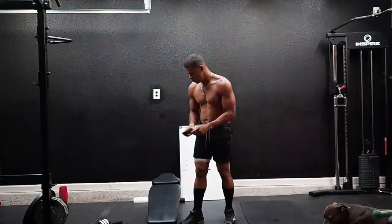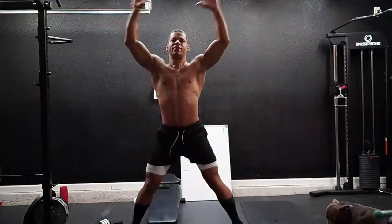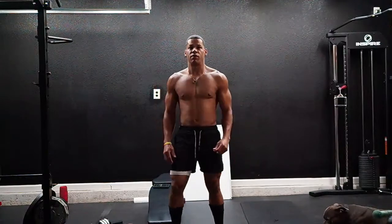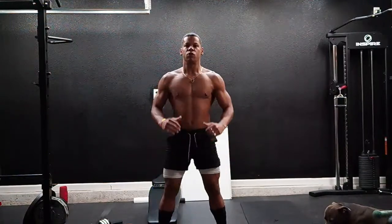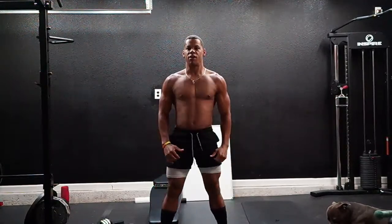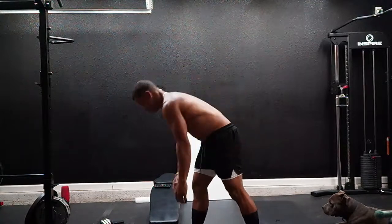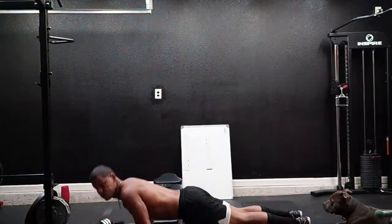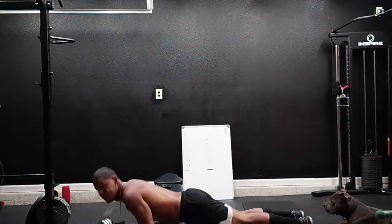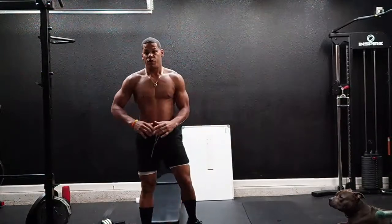Here we go, one minute to warm up. Give me 10 jumping jacks: one, two, three, four, five, six, seven, eight, nine, ten. Give me 10 squats: one through ten. Give me 10 push-ups: one through ten. All right, we've got 10 minutes, let's rest — and here we go, we're not gonna stop.